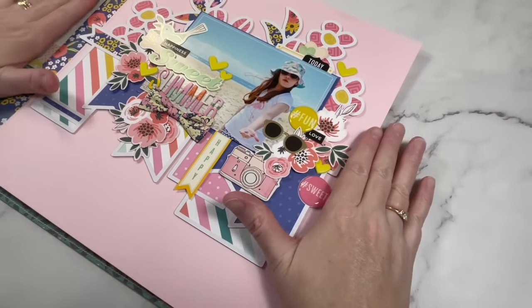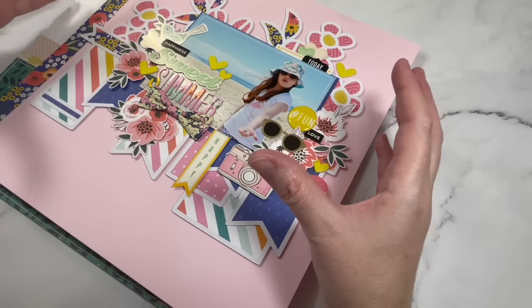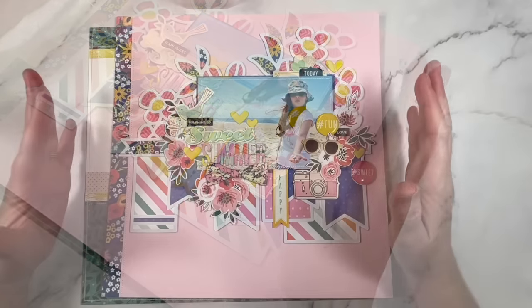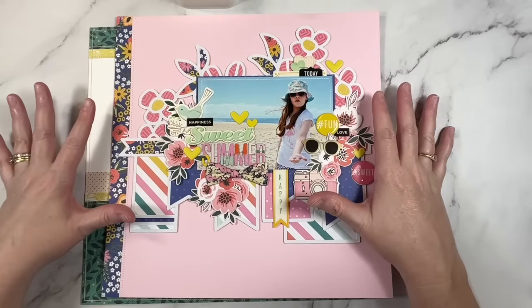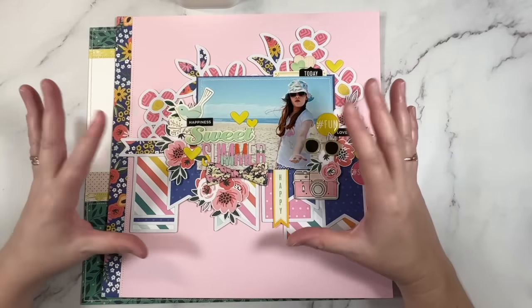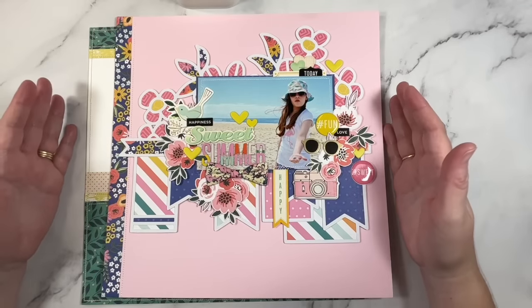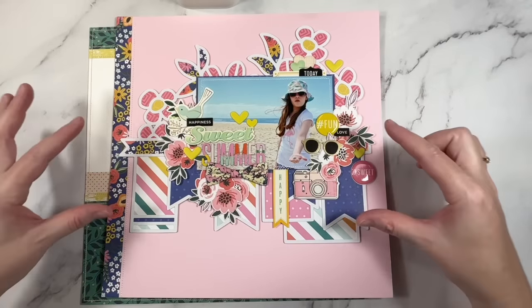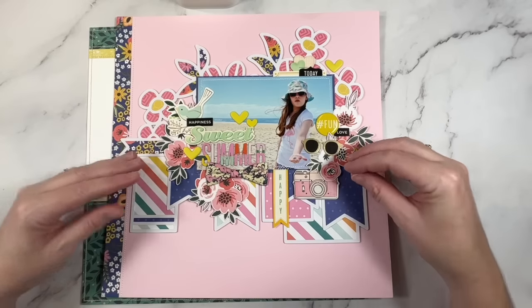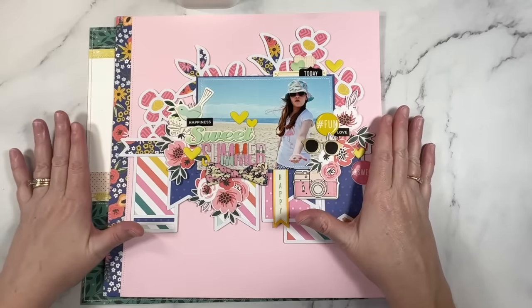If you've done a really good job of using your bold or ugly prints, you shouldn't notice them — they shouldn't stand out on a layout. What might initially have been very overwhelming when you were flicking through your paper pad, those prints that were super overwhelming to start with, when they're on a layout and when you've used the techniques I've chatted about today, you shouldn't notice them so much.